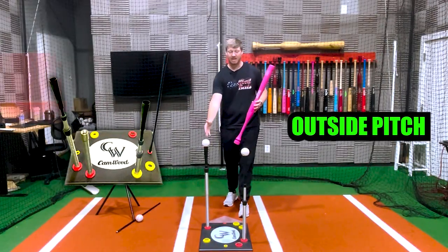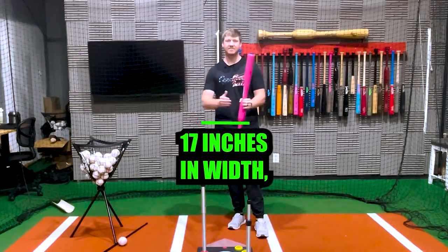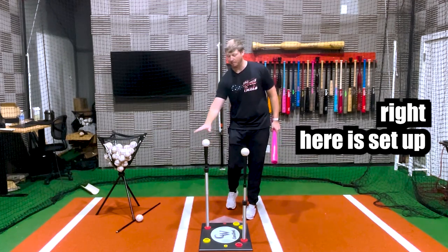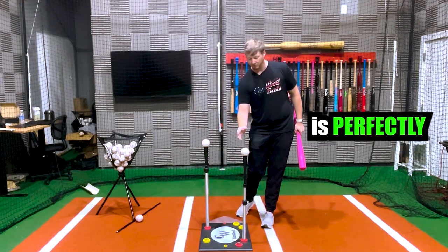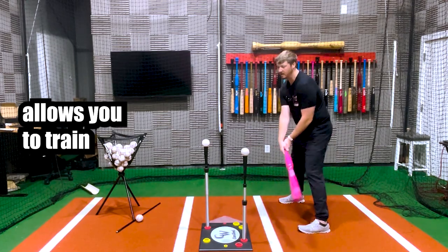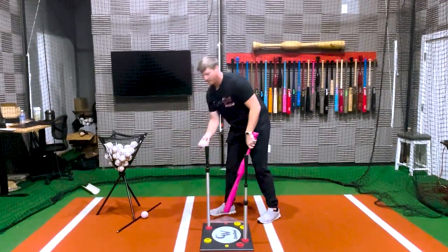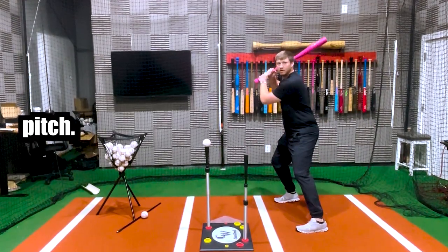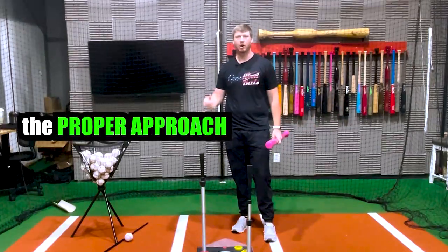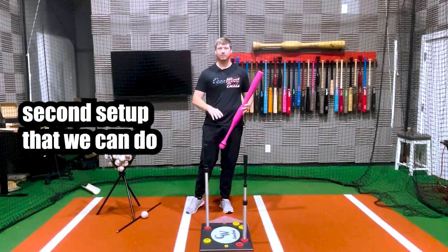This setup allows you to have an outside pitch and an inside pitch at the exact same time. The Drill Pro Tee is 17 inches in width, which is the exact same width as home plate. So this ball is set up perfectly on the outside part of the plate, and this ball is set up perfectly on the inside part of the plate. This setup allows you to train the inside pitch and then immediately go to the outside pitch. We use this with a lot of our players to teach them the proper approach of driving the ball away and reacting to anything inside.